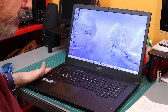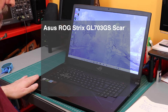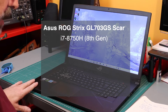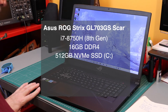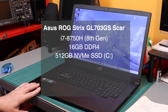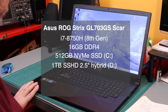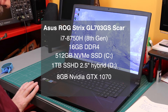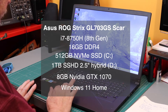This — and I had to write it down — is an ASUS ROG STRIX GL703GS SCAR. It's an i7-8750H, which is 8th gen, and it's got 16 gigabytes of DDR4 RAM, a 512 gigabyte SSD as the C drive, a 1 terabyte SSHD — that's a hybrid 2.5 inch drive as the D drive — and an 8 gigabyte GTX 1070 for graphics, and it's got Windows 11 Home on it.